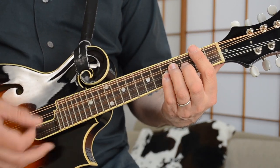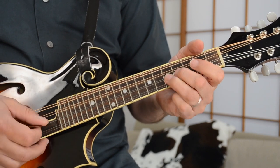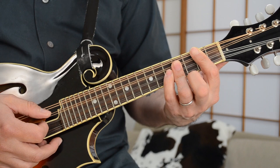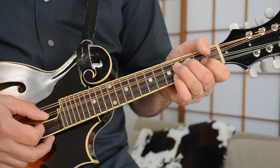So that little pattern on the D is just D to D major 7 — you're just pulling your pinky down to C sharp there. Or you could also play it like that. I prefer it like this.